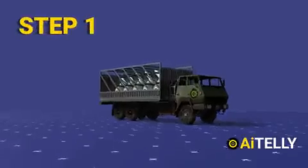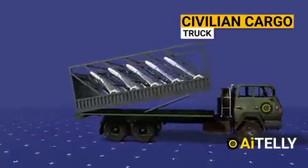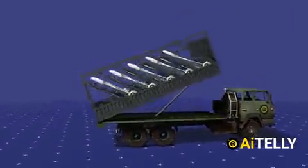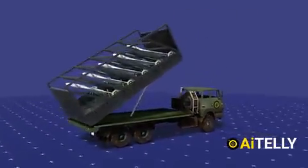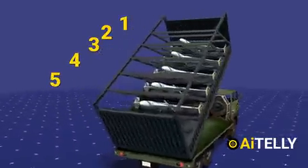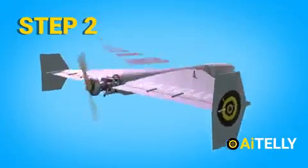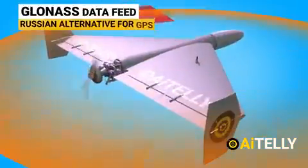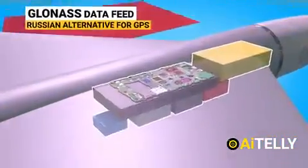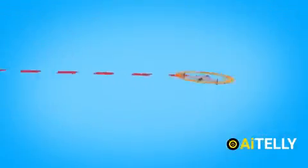Step one: The drone is carried on a simple truck carrier that looks like a cargo transport vehicle, but inside the cover are these menacing swarm drones. Each launcher in a standard truck container transports around five drones. Step two: Inertial navigation or GLONASS data — a Russian alternative to GPS — are fed to these drones. It is worth noting they are using a civilian inertial navigation system, but this could be upgraded in the future.